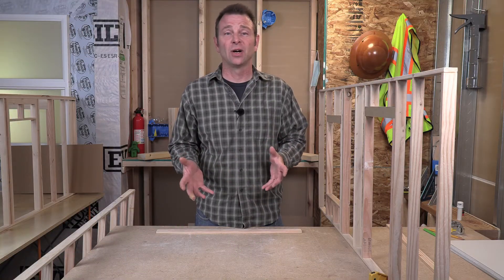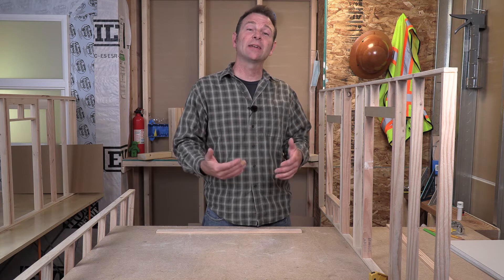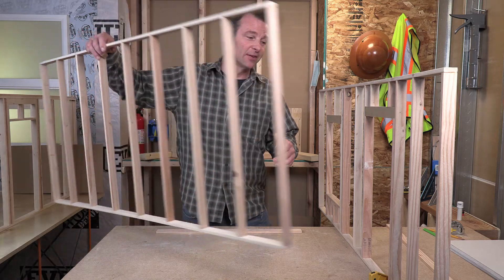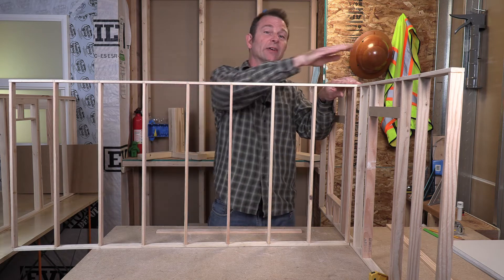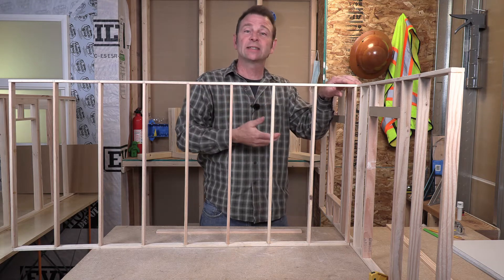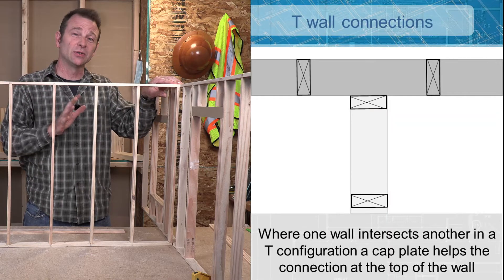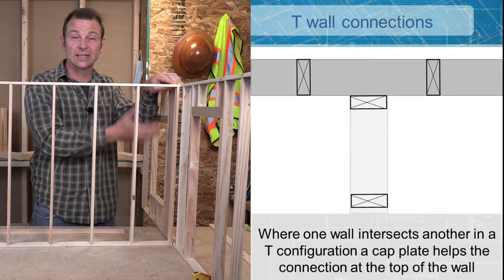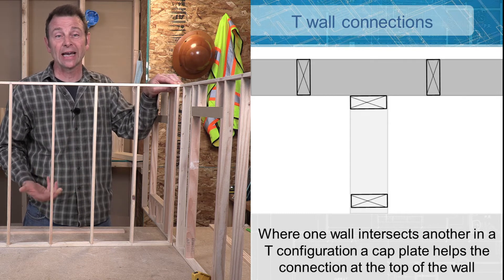Buildings are not all exterior walls and corners — there's other connections we need to make. Mainly when you're talking about interior walls, a lot of those need to connect to our exterior walls. Those will be made with a perpendicular connection or a T connection. This is the kind of situation you'll see where you have an exterior wall and an interior wall that's going to butt into it. Same issues apply: we have to connect the bottom and the top and deal with the middle part. The bottom connection, just like our corners, will be made to the existing deck or slab.